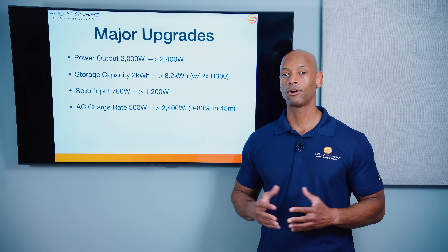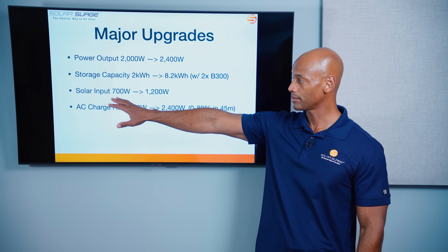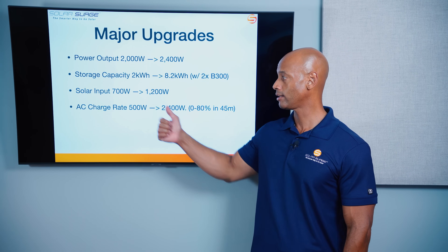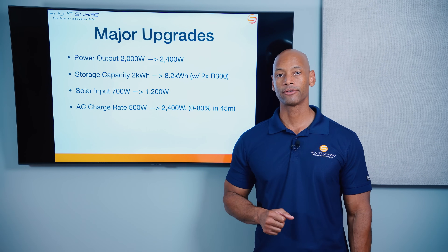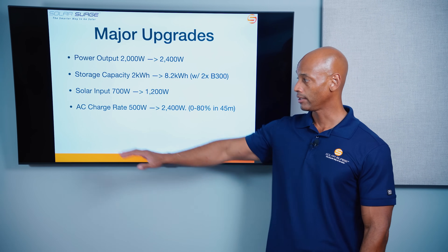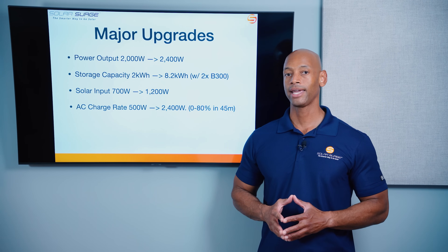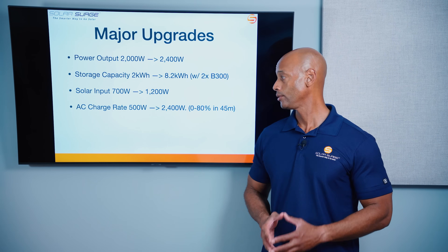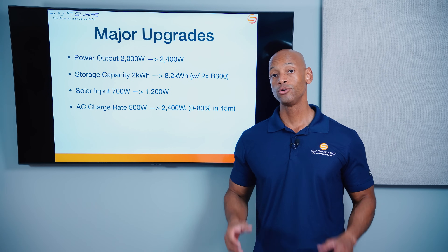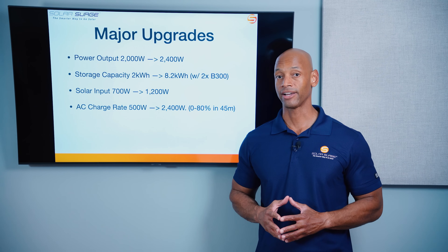The AC200L also accepts more solar power input. We've gone from 700 watts max solar input for the AC200P up to 1,200 watts solar input for the AC200L, allowing you to charge the battery faster. They've also increased the AC charge rate: whereas with the old unit you could do 500 watts of AC power input, with the new unit you can do up to 2,400 watts of AC power input, which means you can go from a completely empty battery up to 80% state of charge in only 45 minutes.